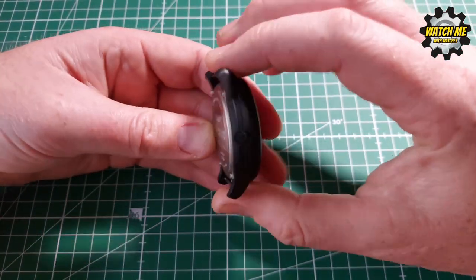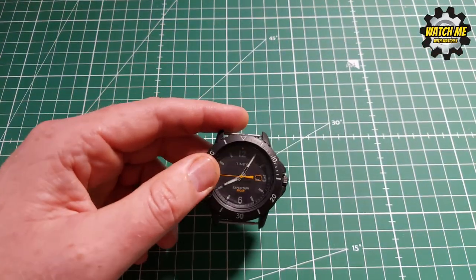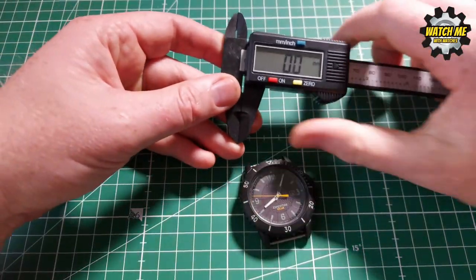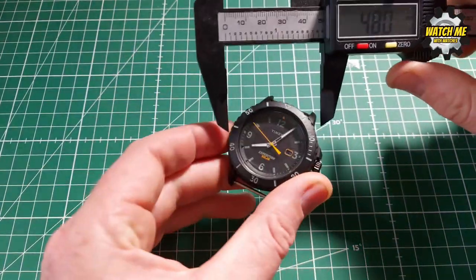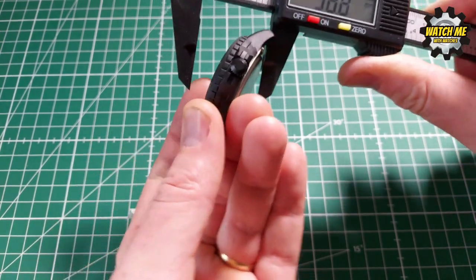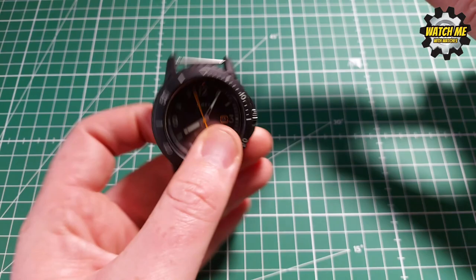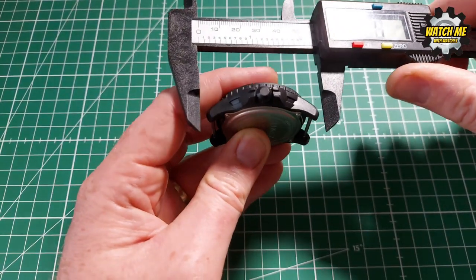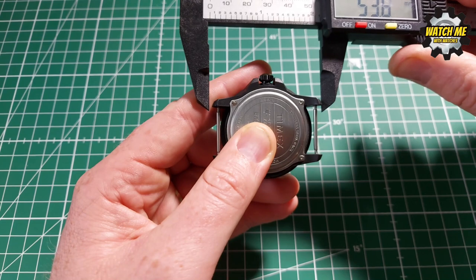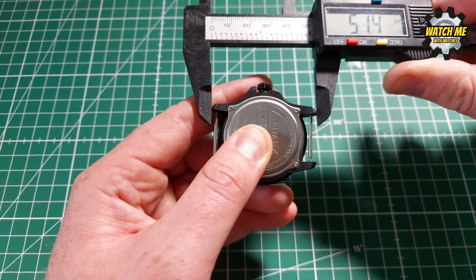I've been pretty cruel on this. Let me get my measuring tool — it's a big beast. I think it's 44mm in diameter, nearly 14mm thick, 22mm lugs, and lug-to-lug it's about 51mm. Good if you've got a big wrist, you're a big rugged guy — but you wouldn't be wearing this watch because it'll fall apart.